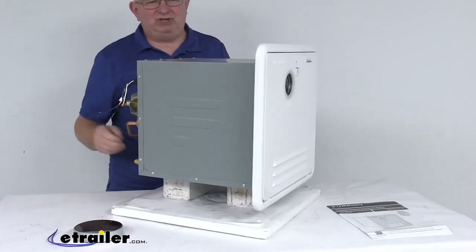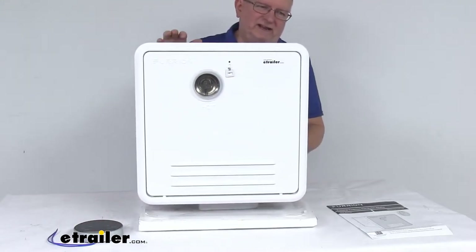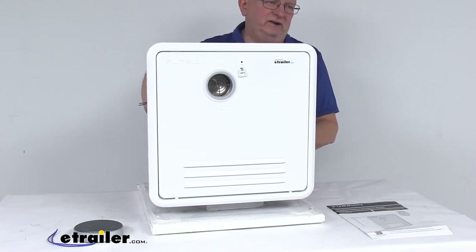The temperature settings range from 95 degrees Fahrenheit to 124 degrees Fahrenheit. The default setting is 115 degrees Fahrenheit, and the shutoff setting is 149 degrees Fahrenheit.